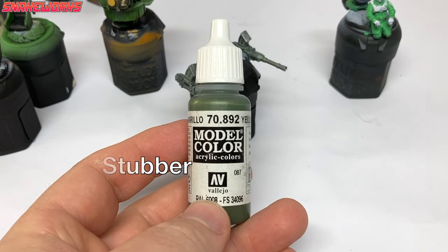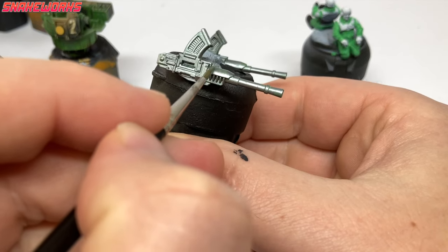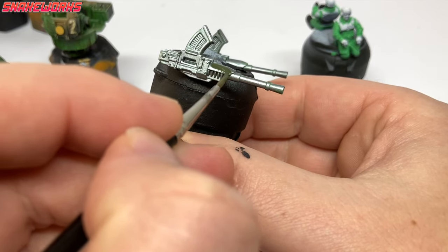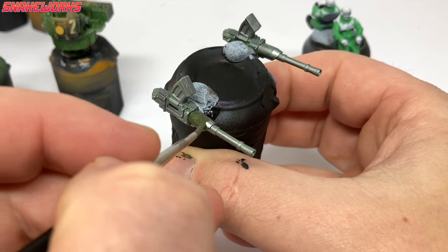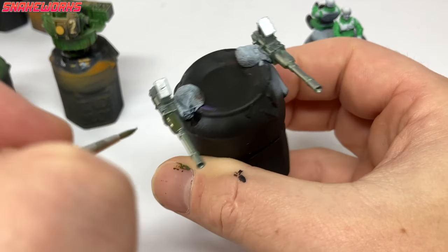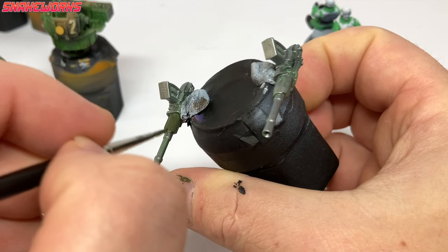It's stab-a-painting time. We are using Vallejo Model Color Yellow Olive now. Using the olive paint, we then apply a few thin coats as per usual to the weapon casings. We also painted the whole thing silver around the same time I did the roll cages and things.